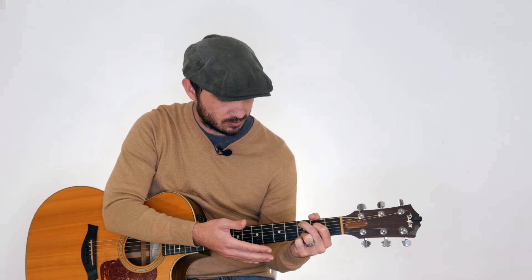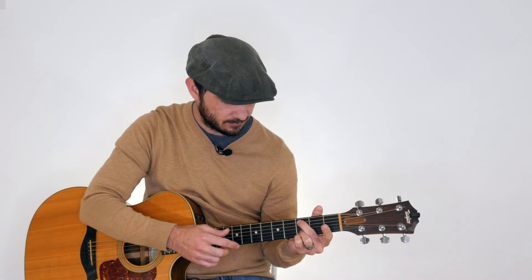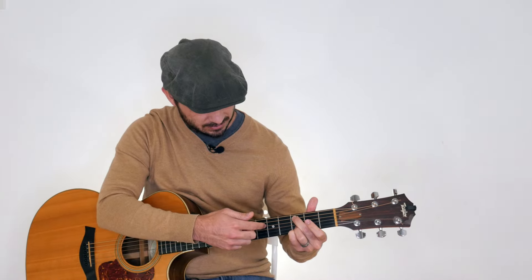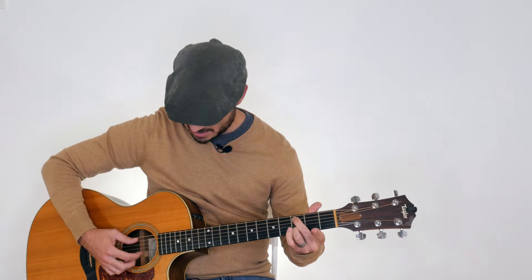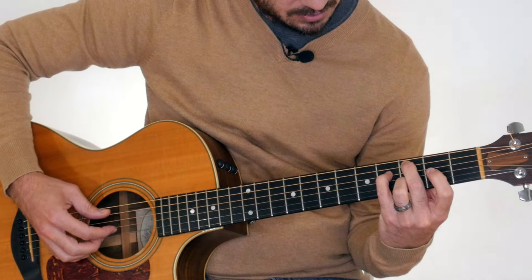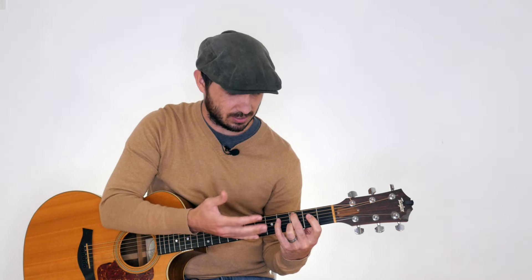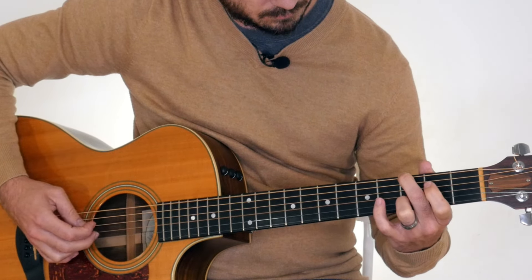The same thing goes for the Cadd9 chord. If I just move those two fingers down, this is my Cadd9 chord. I can do the same thing — remove my first finger so my first finger is freed up, then also free up my pinky. Now I have the same two fingers free again and I can play those same notes, because we're still in the key of G. So I can play the G scale even though I'm playing the C chord, and it's going to fit nicely.